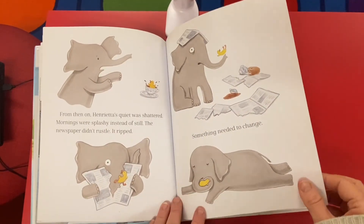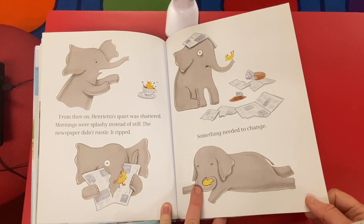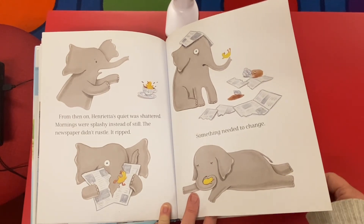From then on, Henrietta's quiet was shattered. Mornings were splashy instead of still. The newspaper didn't rustle — it ripped. Something needed to change.